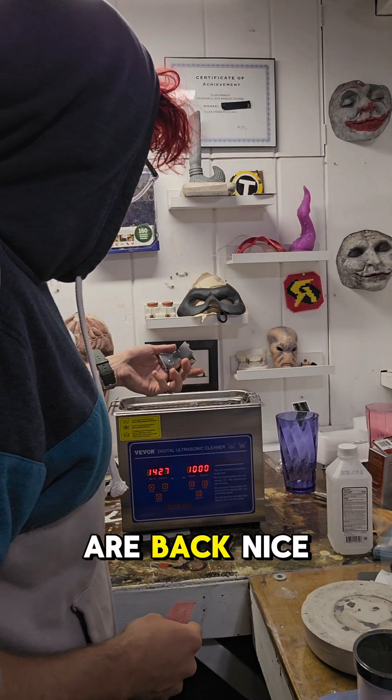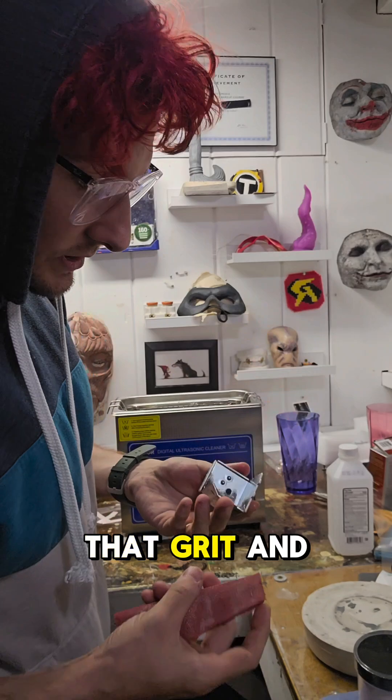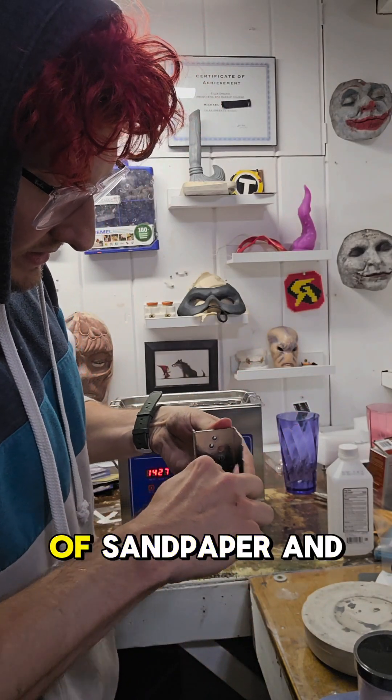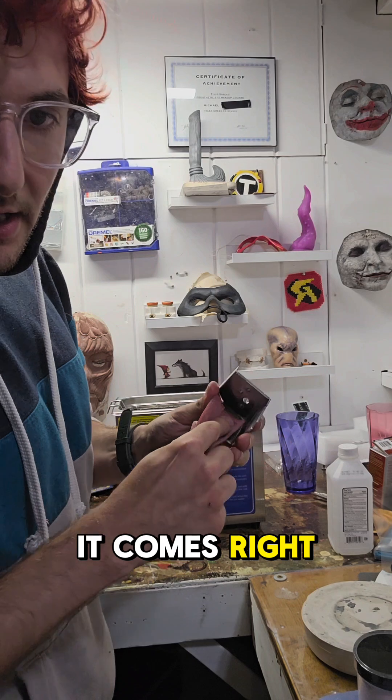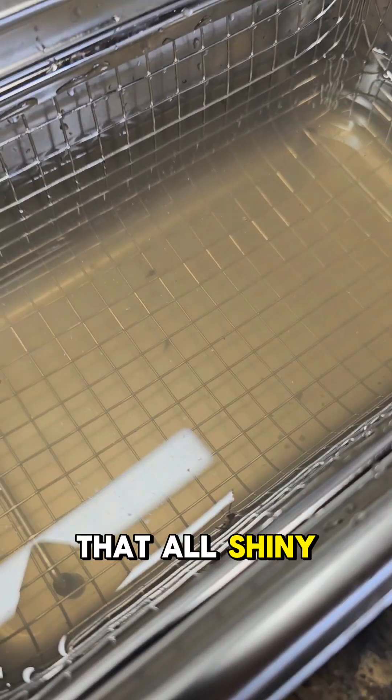Alright, and we are back — nice and shiny. A lot of that grit and grime has come off. Except in some spots — we just take our little piece of sandpaper and it comes right off now, just like that. All shiny. That's so gross.